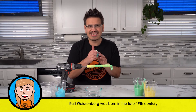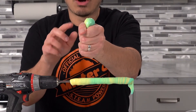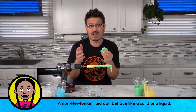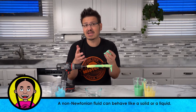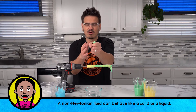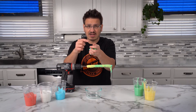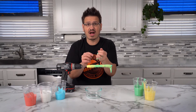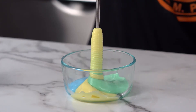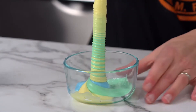We can actually see this ourselves if we just take the slime we have and squeeze it. What happens is, this is a non-Newtonian fluid. Slime wants to behave like a solid sometimes, and it wants to behave like a liquid sometimes. But when you squeeze it — when you apply the pressure on the outside — the slime goes up. And if that rod was here, it would actually move up the rod. As we're spinning it, we're causing the slime to grab onto itself over and over again, and this causes it to push itself right up that glass rod.